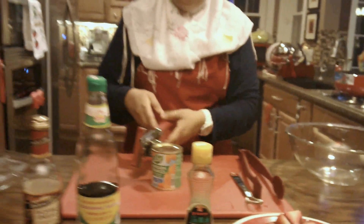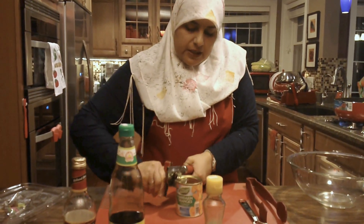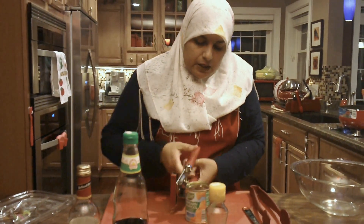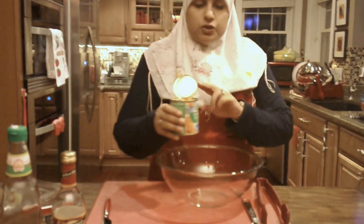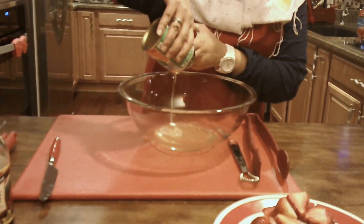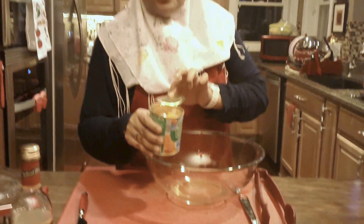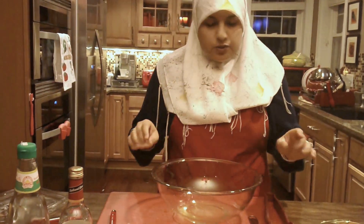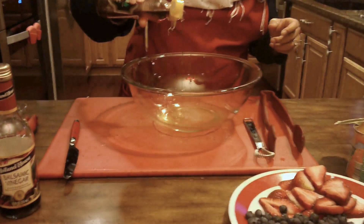I'm going to go ahead and open my can. I washed my can before opening so I'm not having any extra ingredients in there, because we don't know where the can has been — I always like to wash my cans before I open them. I'm just going to pour in our juice. To this now, we're going to go ahead and add about a teaspoon of sesame oil.